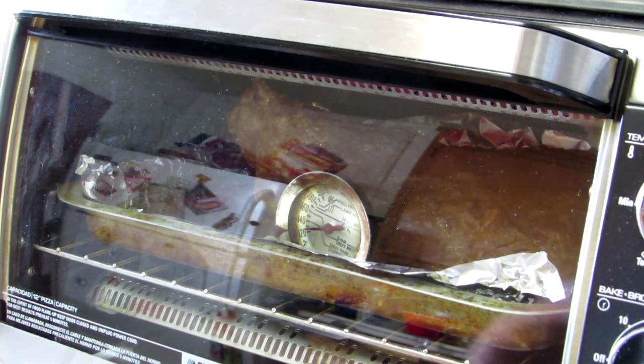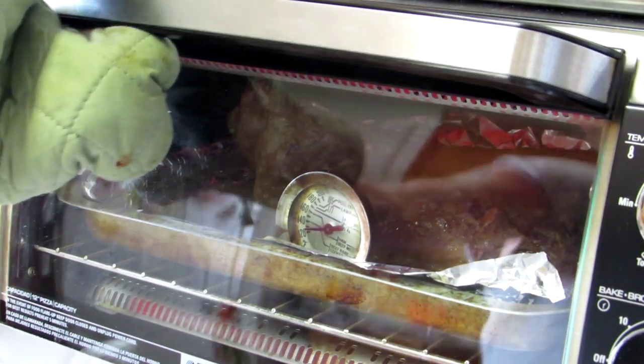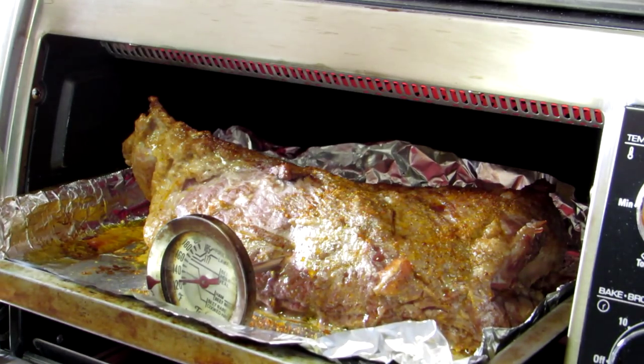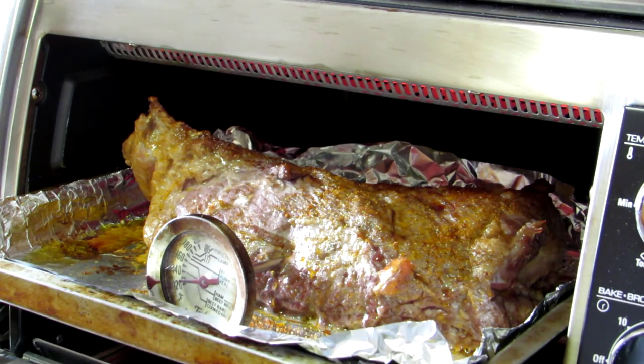It's been half an hour and I can see that the thermometer reads about 125 to 130. So that's how it looks — looks nice, smells great. That rub smells really good. Two pound roast, half an hour — about 15 minutes per pound is about what it took.